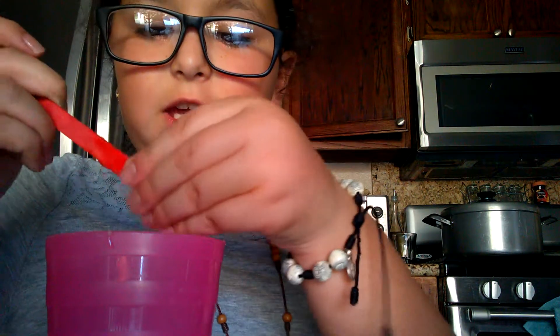It's basically the process of making this kind of cool slime. I might dye the slime.